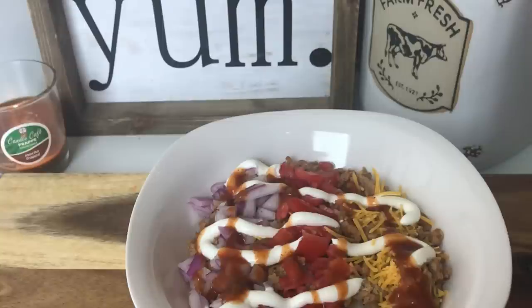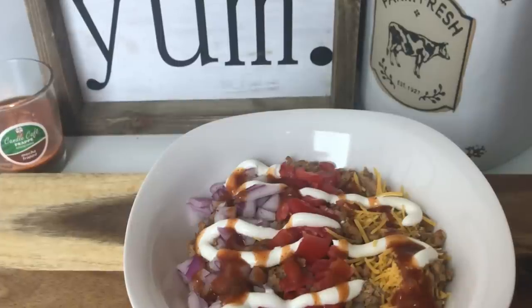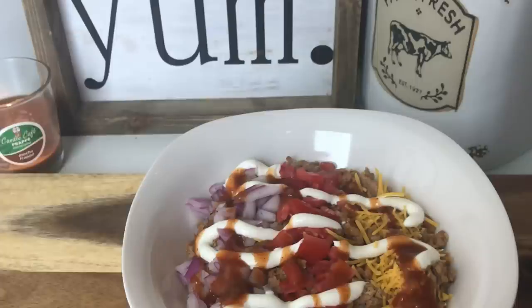A little disclaimer before I start: this may seem like it's more than five ingredients because technically it is, but I chose not to include the toppings in the five ingredients because those are up to your discretion. You can cater them based on what your family likes. I'm making this with cilantro lime rice, so the five base ingredients are rice, cilantro, lime, turkey meat, and taco seasoning. The rest are either seasonings or optional toppings.